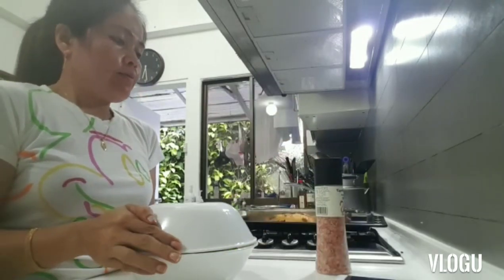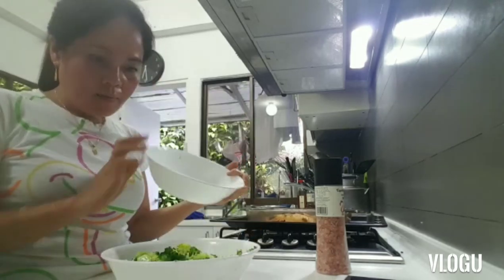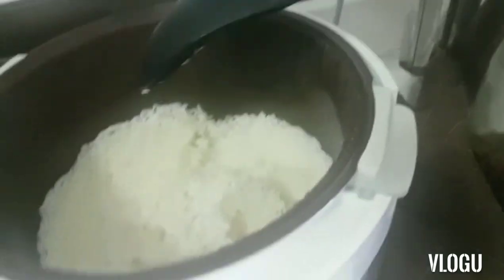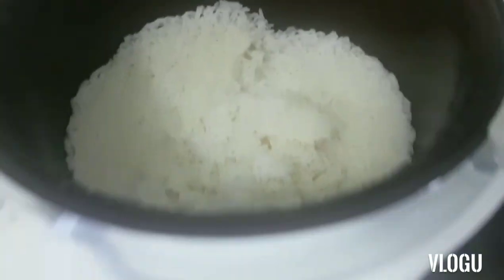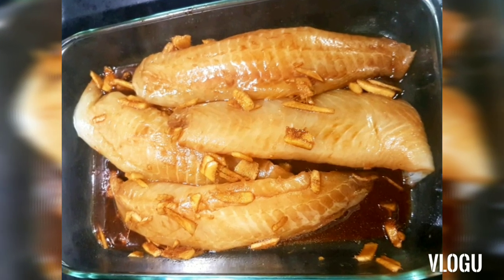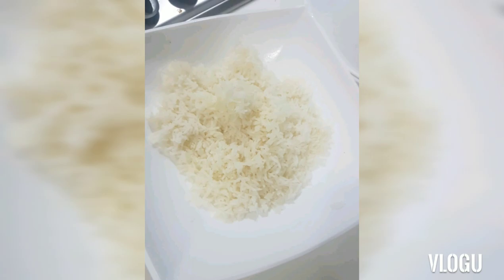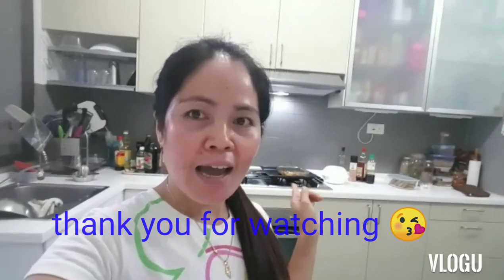The boys will have the fish and broccoli with white rice. Just prepare everything and it's all good.